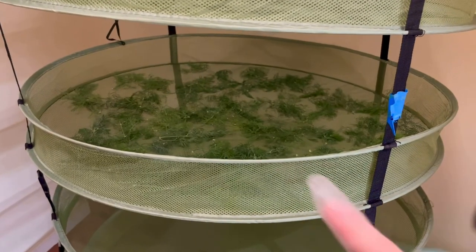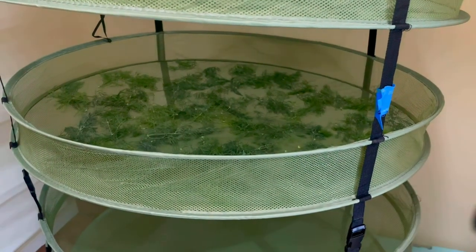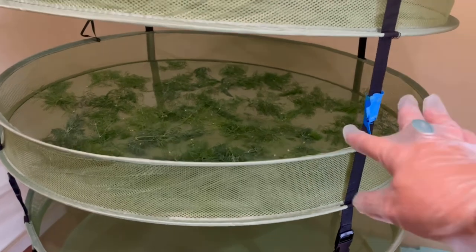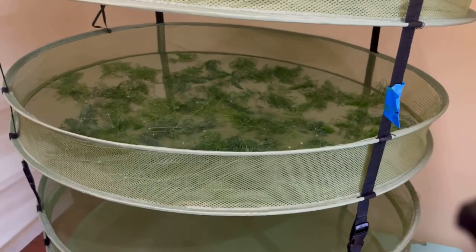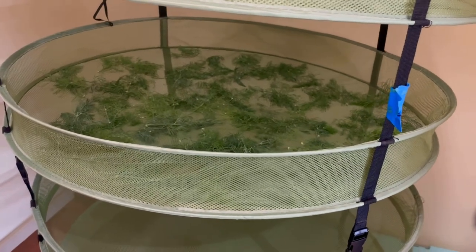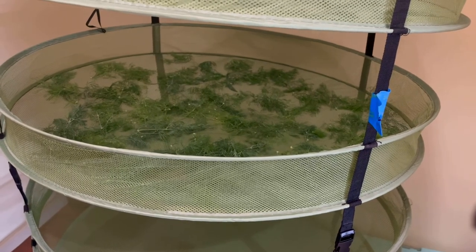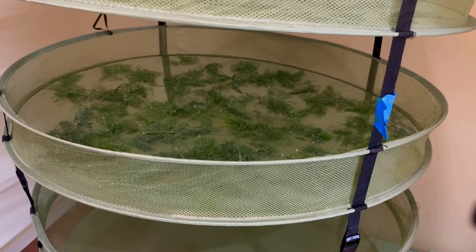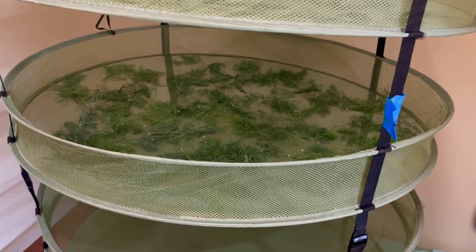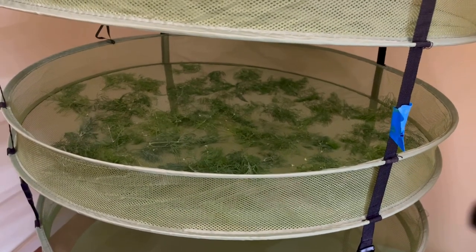I've taken the just-harvested dill and spread it out across the second shelf — this will be dry in 24 to 48 hours. I also take a piece of painter's tape and label the row with what it is and the date. Dill is very distinguishable from other herbs, but when you're drying things like mints and lemon balms together they're harder to distinguish after drying — so it's just best practice to label everything.